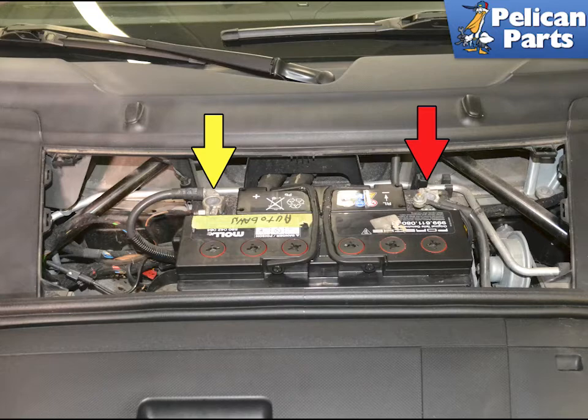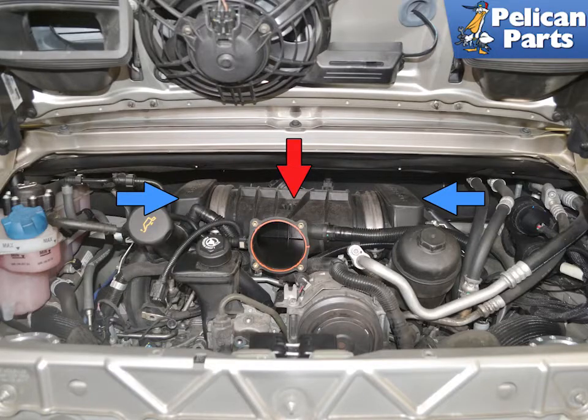Begin by disconnecting the battery. The resonance tube connects the incoming air to the two intake runners, manifolds, or as Porsche describes them, air intake distributors. Begin by removing the air box and throttle body. Please follow the link provided at the end of this video for additional assistance with those tasks.